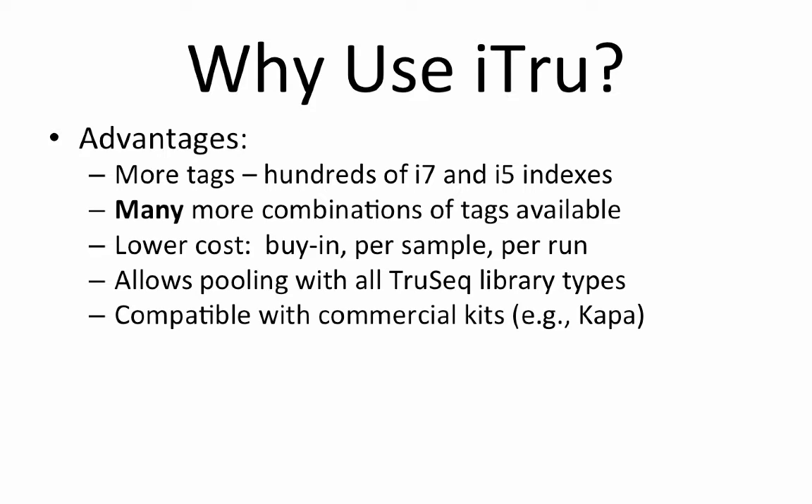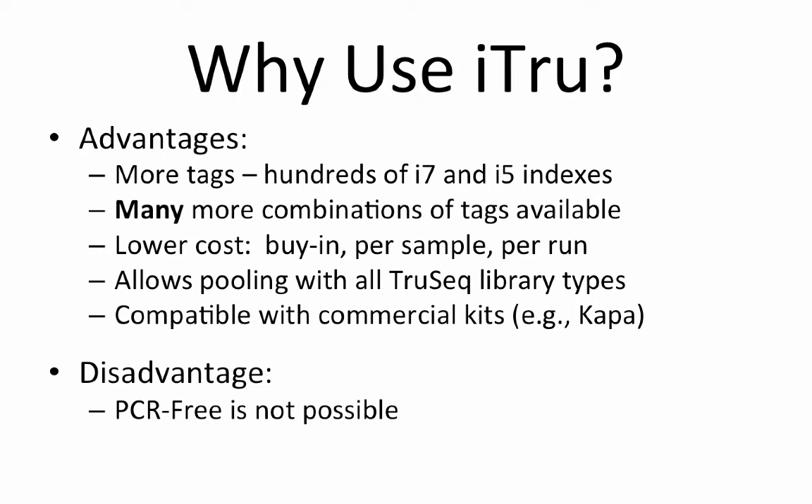The only significant disadvantage is that it is not possible to make PCR-free libraries with the iTrue strategy. Thus, if you are doing full genome sequencing of an organism with a large complex genome, iTrue may not be the best way to make libraries. In all other cases, though, iTrue should perform equally or superior to the alternatives.